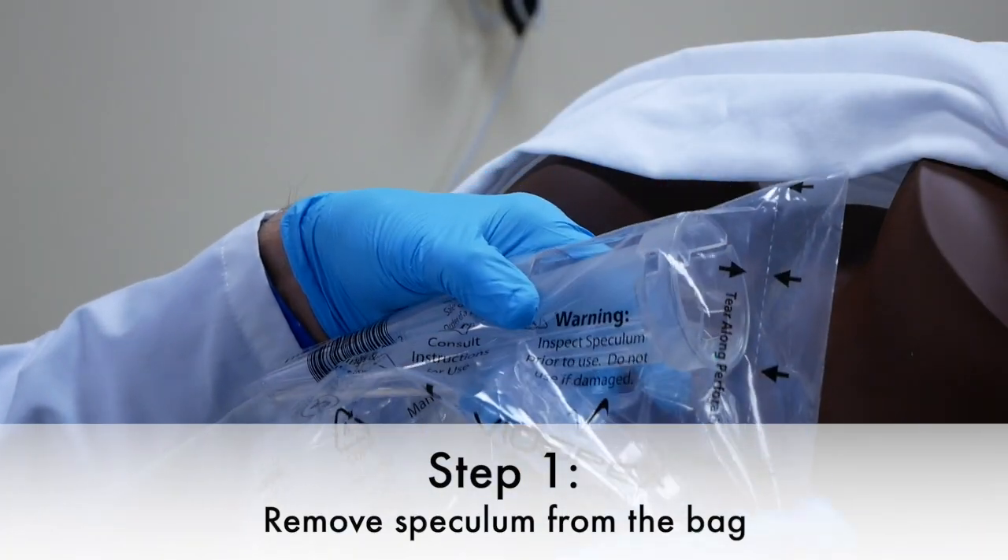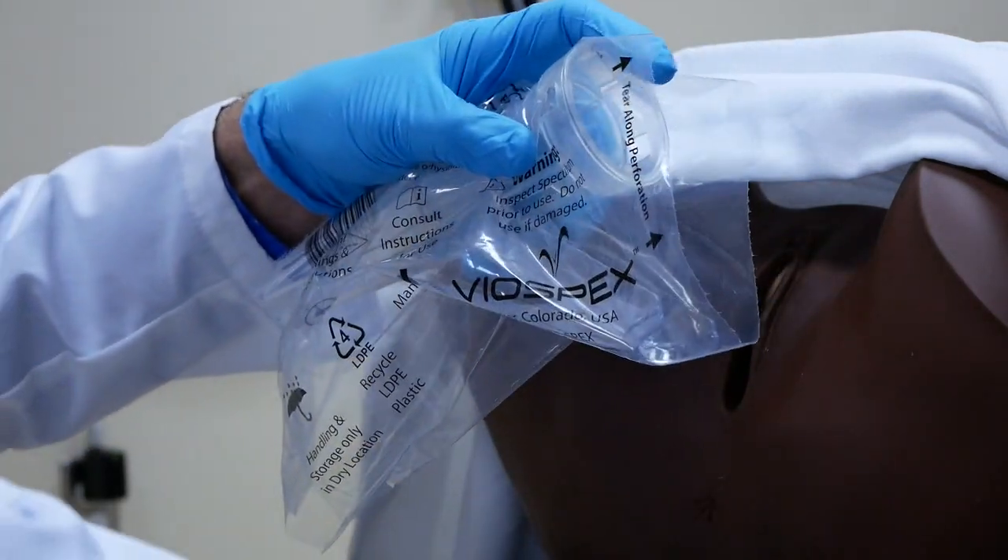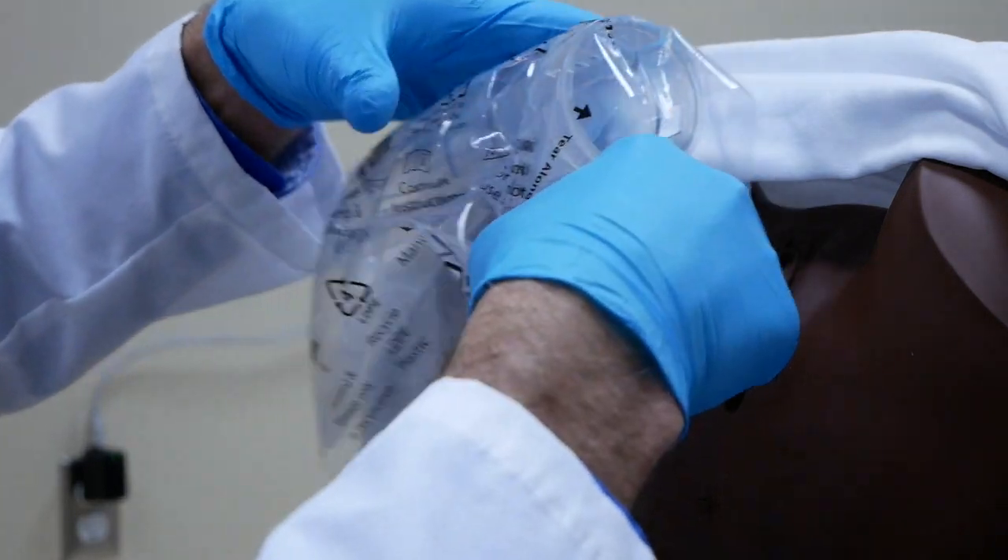Step one is to remove the speculum from the bag. Simply tear at the perforations and remove by the handle.